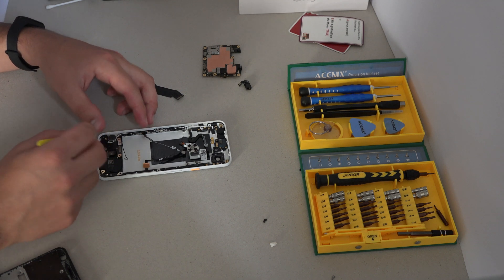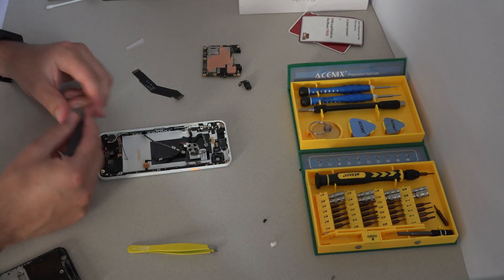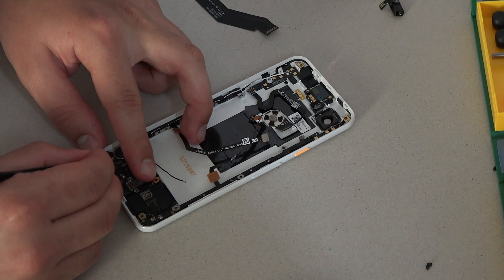Now all the little connectors need to be pushed back into their places. The wires have cable management, so be sure to use it to avoid putting them in the wrong place.